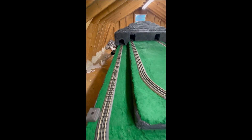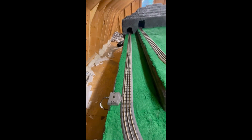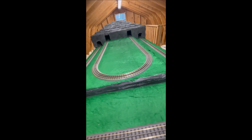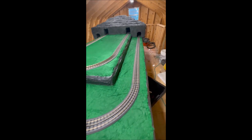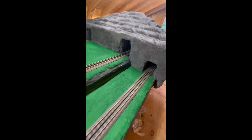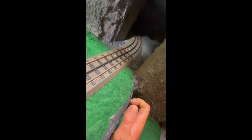So here I got the track all laid on the layout. My next thing is gonna be to hook up the power cord, run some of the trains, and make sure everything is connected together good. You can see inside the tunnel here a little bit — it's kind of tough to see in there, but it's really cool looking.